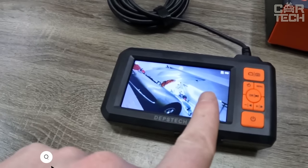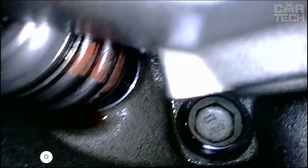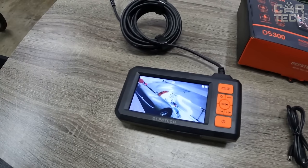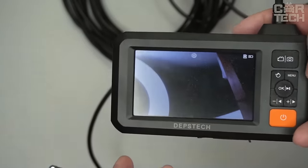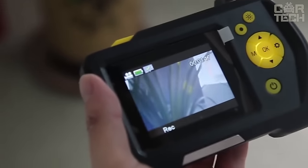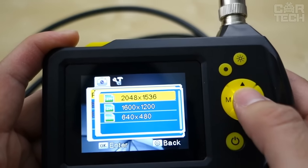Endoscope Boroscope with Screen — an indispensable device for engine diagnostics. If you need to assess the degree of wear of the cylinder piston group or see if the combustion chamber is not clogged, this tool will help you out. Stick this 2m cable with a camera and LEDs on the end right into the spark plug well and you'll see the condition of the engine on a 4.3-inch color LCD screen. The camera has good sharpness, producing a clear image even when 3cm away from the object. There is video and photo recording.